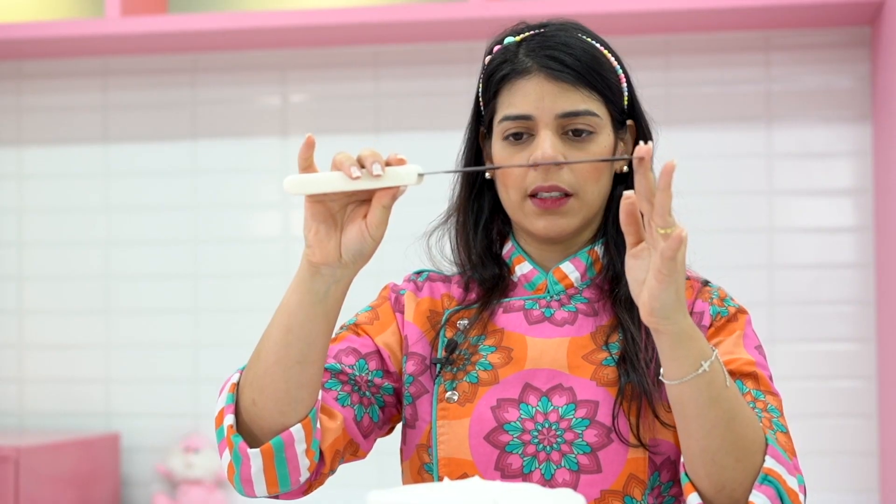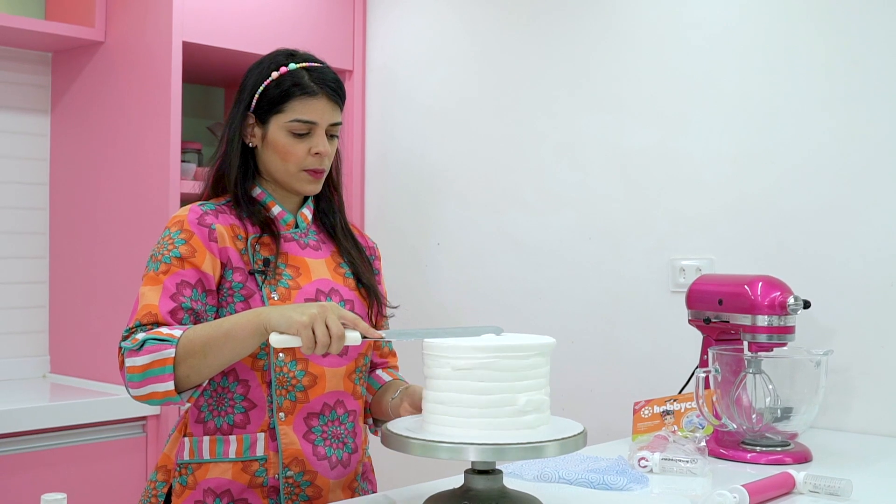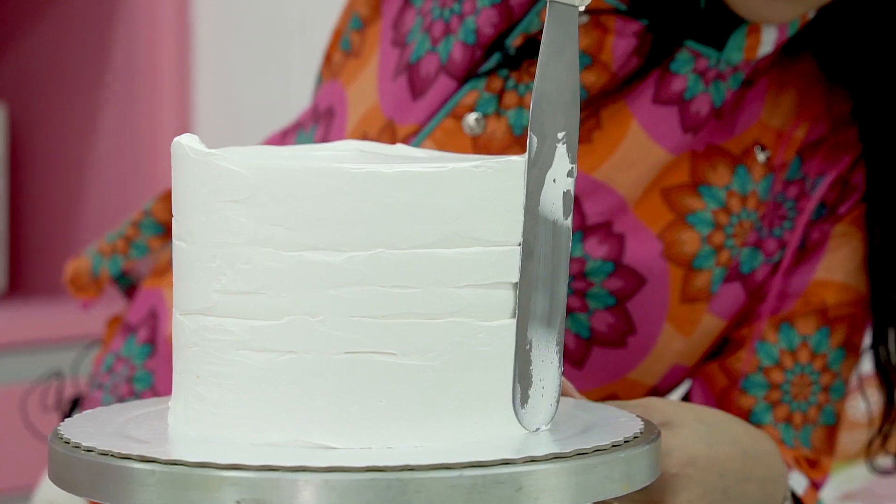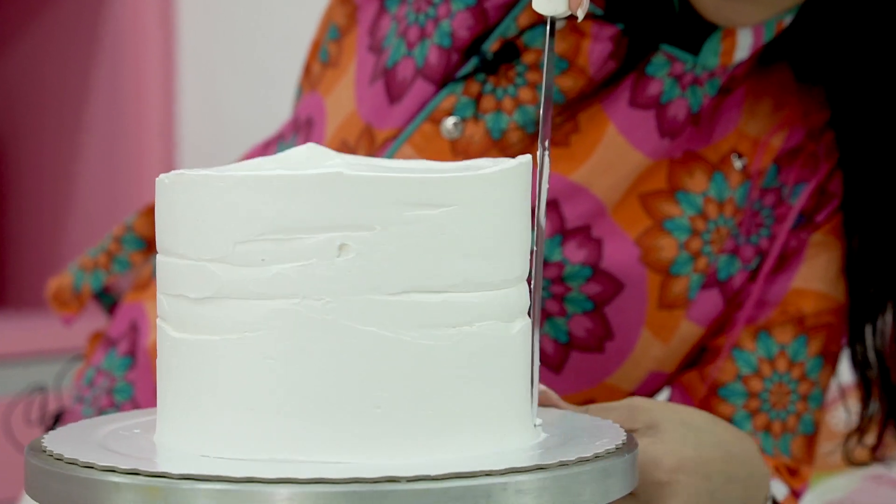Once I'm done, I use a long straight spatula to smooth the cake top, pressing down lightly. And with the same spatula, I smooth the side by holding it vertically.